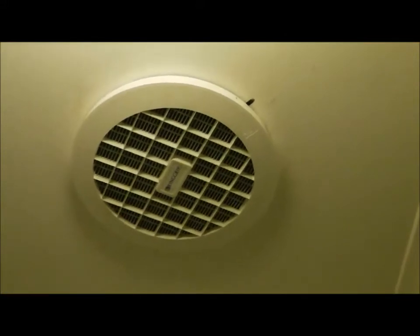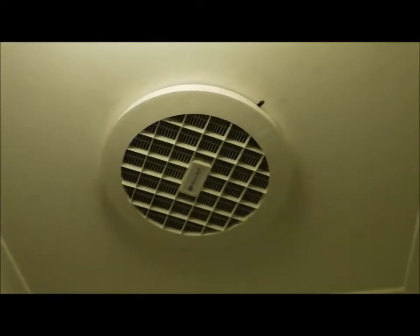Do you have an exhaust fan like this? Does it just suck a little bit of steam at a time? Probably sucking none at all. You're still left with a lot of steam left over in your mirrors and the shower. Are you choking in your steam? Well, there's always an answer to that. One of the answers is one of these — a bigger fan.